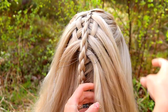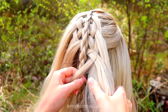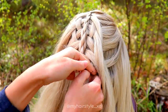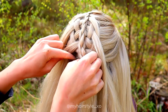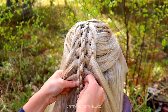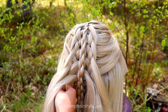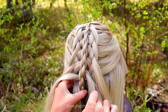Repeat the same from the other side. Bring the strand under, over and under. Add some hair from the right side, and move the whole strand through the braid. Push the wire through, then take the topmost strand, bring it under, over and under, and add hair. Then pull the whole strand through the braid.